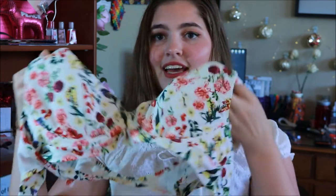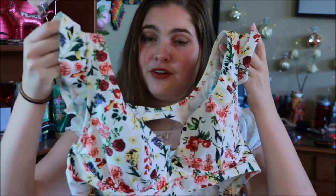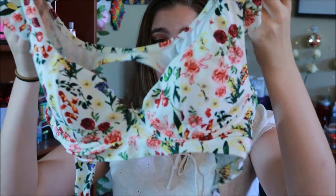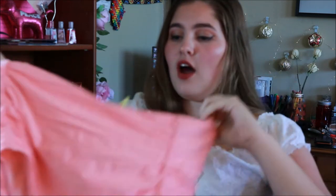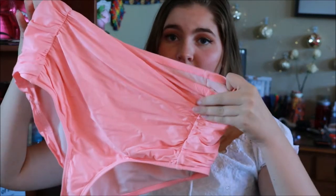The first swimsuit I'm going to start out with is the swimsuit I bought for this year. It is a floral print swimsuit. It is a two-piece. It has ruffles on the side and the flowers are adorable. In the back it's kind of like a keyhole back and you tie it into a bow and then you have a keyhole. The bottoms that go with this are the high-waisted coral bottoms and they have like ruching on the side which makes you look really good.